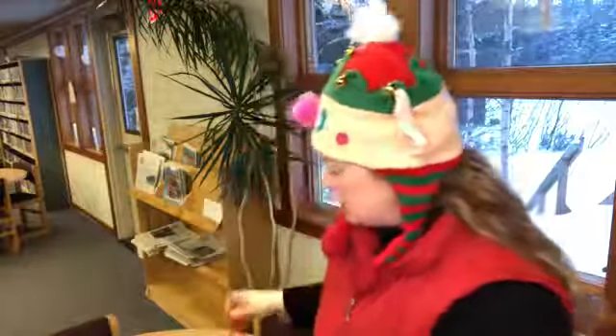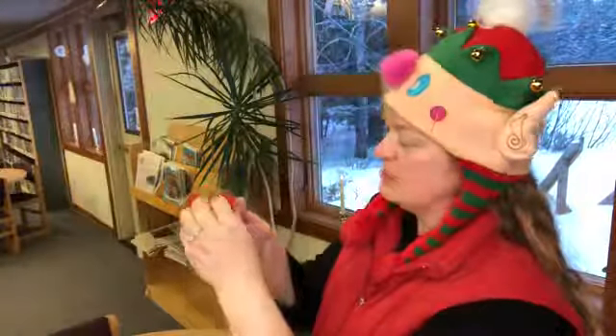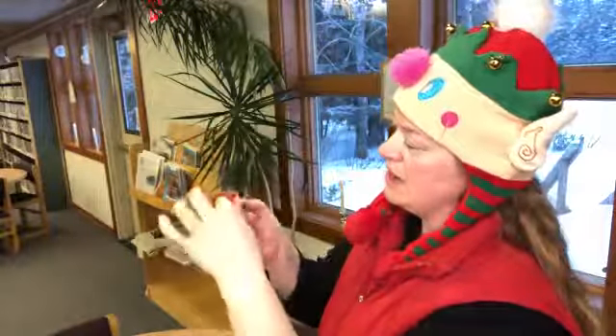I like to do two red and then two white and two red and two white. I just bring them right up like that. Make sure it's even. Bring it right up — there's his head poking up.